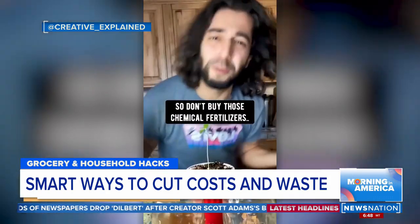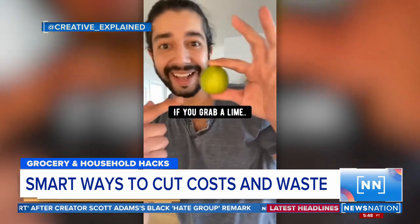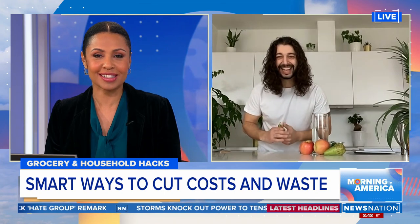So don't buy those chemical fertilizers when you can make your own right at home. Our next guest has more than a green thumb — he is a green genius with millions enjoying his crash courses.